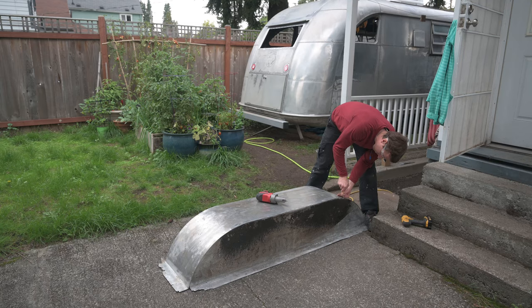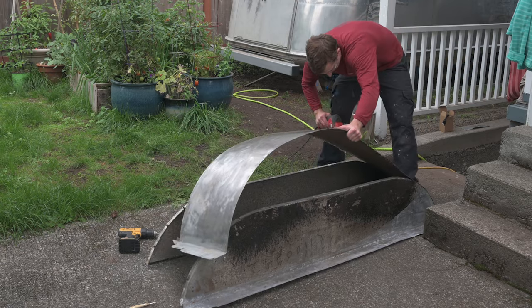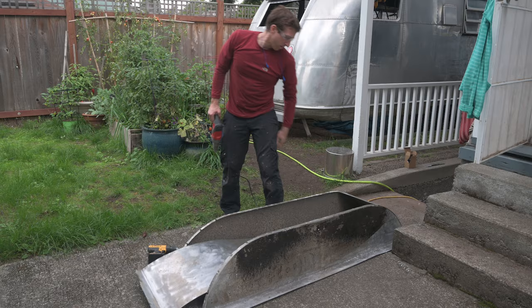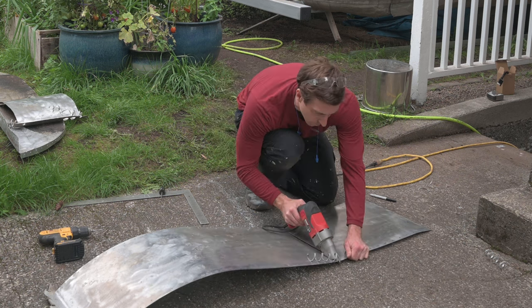To make the patch, I'm salvaging a piece of metal from the old wheel wells, but before I can do that, I have to take it apart. Once again using my neighbor's powered tin snips. Having measured the hole in the shell of the trailer, here I am just cutting it down to size.